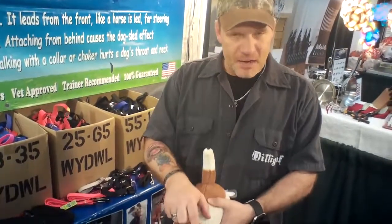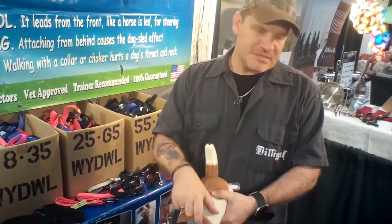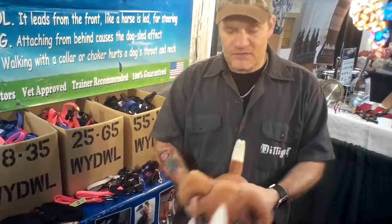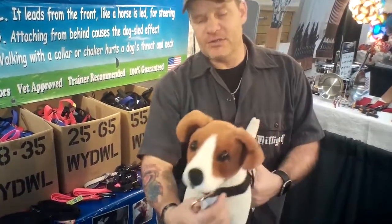They sell them by weight instead of by size because dogs are built differently depending on the breed. They go from 6 pounds to 250 pounds. You don't have to be exact as long as you're within one of their categories, because they're also adjustable — they adjust underneath and will adjust up as well.